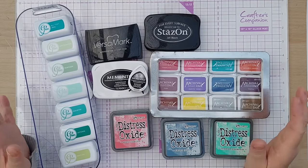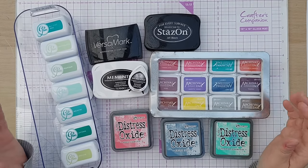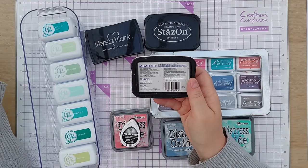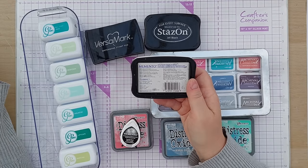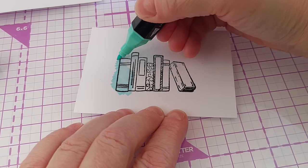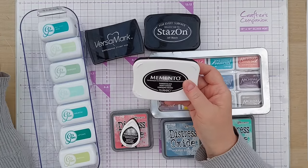I'd highly recommend checking out the manufacturers' websites and YouTube channels for each of the inks that you own, because there will be information there about what they are best suited to. For example, this Memento Tuxedo Black ink pad says when dry, stamped impressions are water resistant and dry on all paper surfaces. What it doesn't say on this one is that these are good for using with alcohol markers — you can stamp with Memento Tuxedo Black and color your images with alcohol markers once the ink is dry.